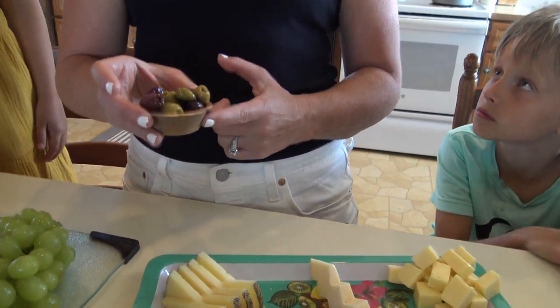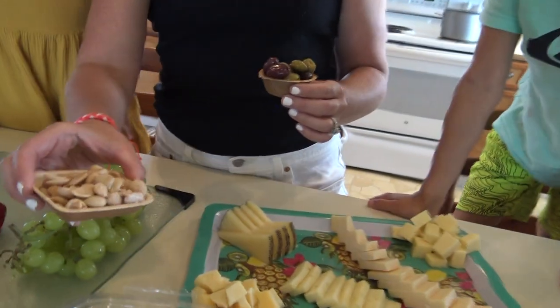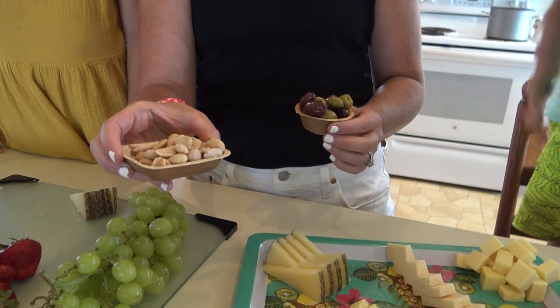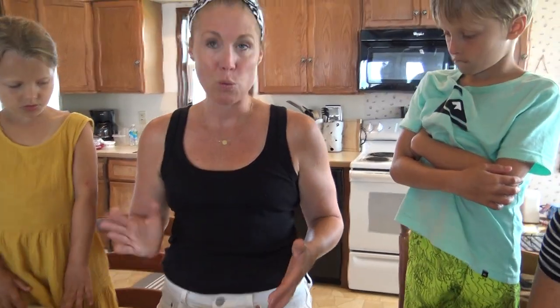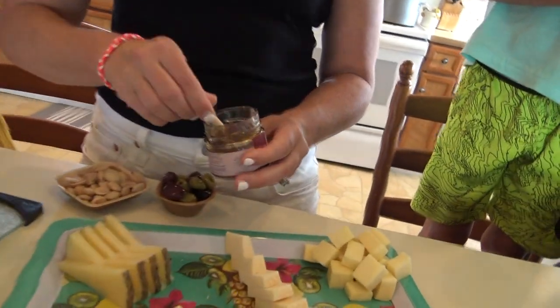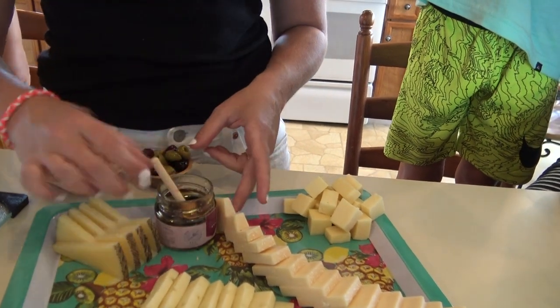These are palm leaf containers, and I have them in a square form as well. The boards that I make for other people that I sell — I use palm leaf plates too. They're disposable, they're compostable, they hold up well, and they really look nice because they're a lighter color, which allows everything else to pop. We're going to add some honey today — honey is just so good, especially on manchego.